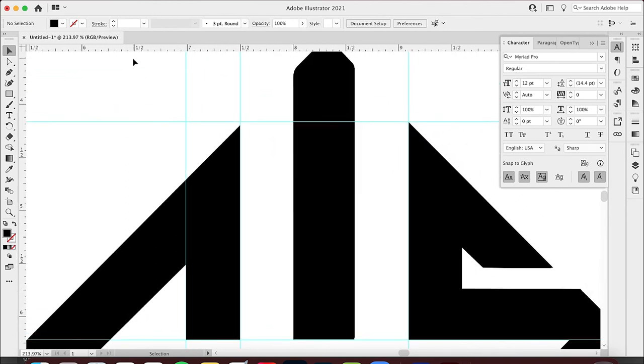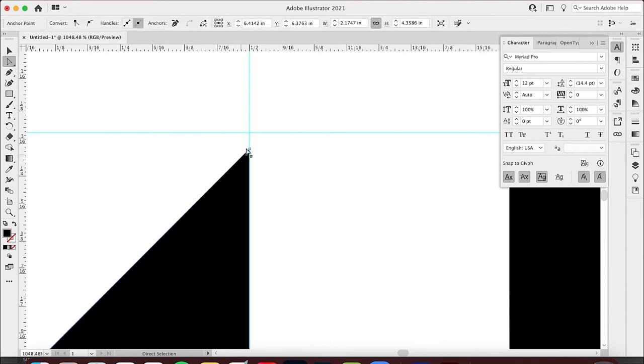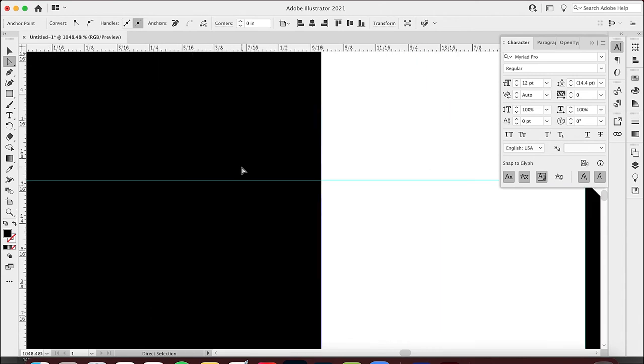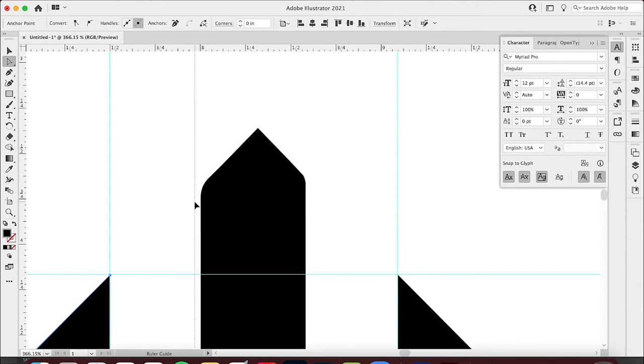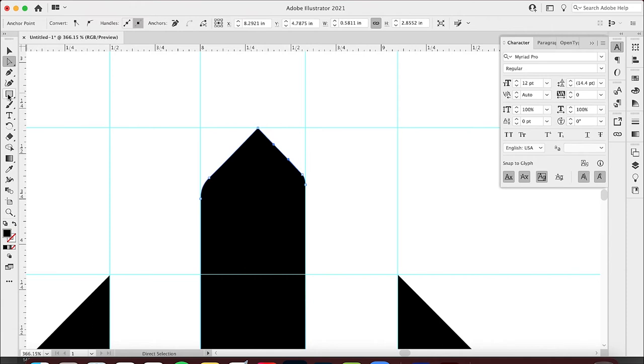The last piece doesn't look like it's all the way up yet. I'm going to grab this one. Those two sides match up now. The only thing that isn't matching at this moment is this, so I want to grab these guides and make sure these are the same height. I'll click and put an anchor point so I know where the tip of this is, and then adjust accordingly.